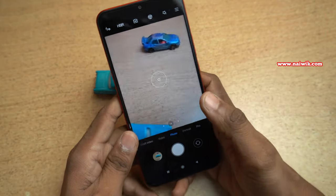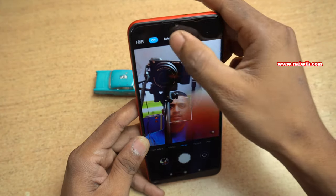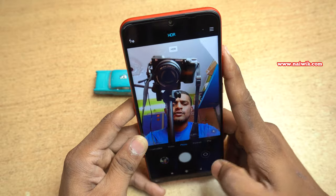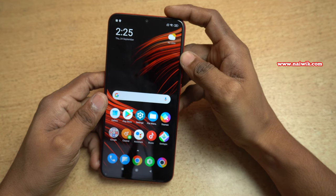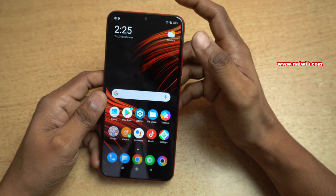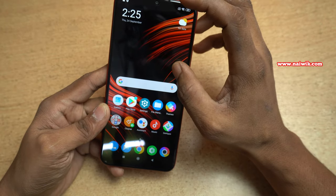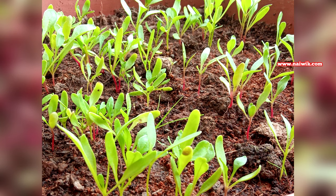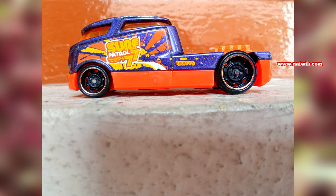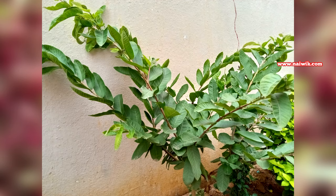Now let's test the front-facing camera on Poco M2. Here is a sample shot — I have turned on HDR. I will attach a few more photos at the end of this video. If your budget is under ₹11,000, you can go and buy this phone — it has 6GB of RAM and a Helio G80 processor which can handle gaming. The only downside is that they haven't provided the 18-watt fast charger in the box. The camera is decent but doesn't take spectacular photos. Hope you liked this video, please subscribe to our channel — thank you.